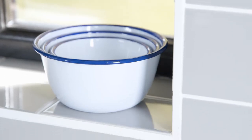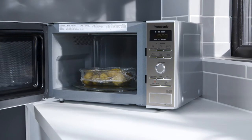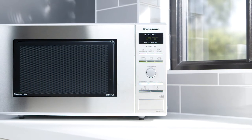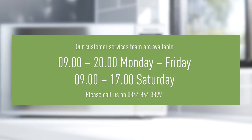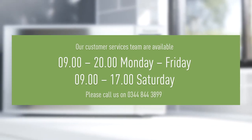There are many types of cookware and utensil that can damage your microwave oven, so always check your operating instructions. If you have any questions regarding your Panasonic microwave, our customer service team are on hand to help.